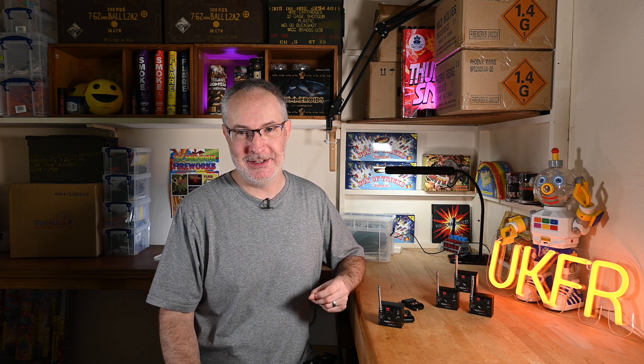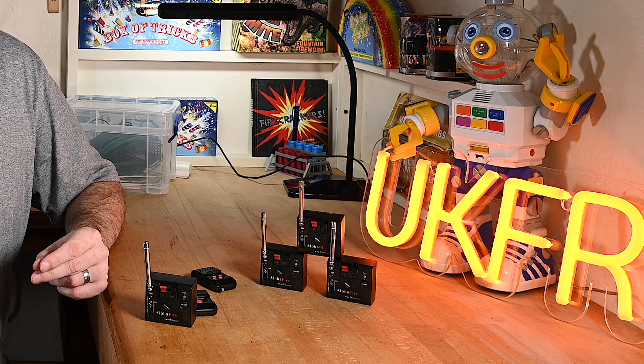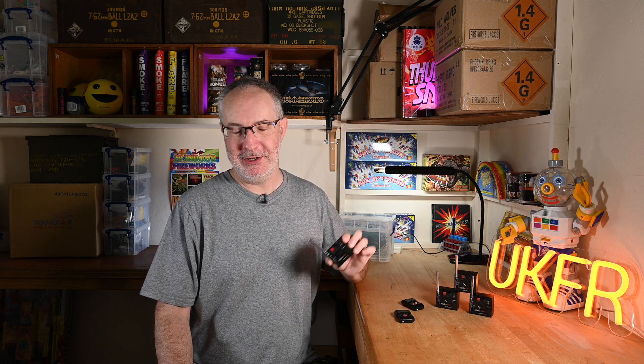These can also be handy for fireworks that are awkward to get to during your main display — for example, lance work or a set piece mounted high up on a frame. You could set that up to run off one of these so all you have to do is use the remote to ignite it from anywhere on your firing site. Other uses according to the manufacturer include special effects and body-worn devices for pyrotechnics like bullet hits, though I'm not an expert in those fields.